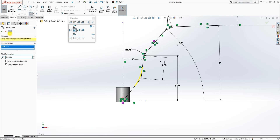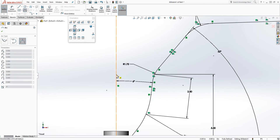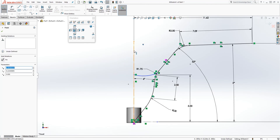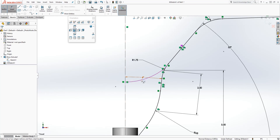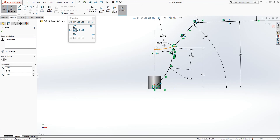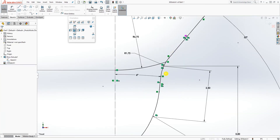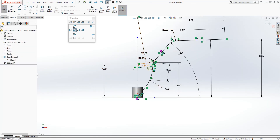Everything looks good. We need one more sketch — draw an arc from that point, coincident with this arc. Click the center point of the arc and that line and make them coincident with each other. The radius of this arc is 6.75. Add a dimension from the origin point to this arc: 4.8. You should have something like that — make that arc a construction line. This is a reference sketch we'll use later.